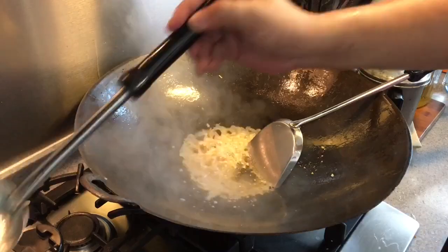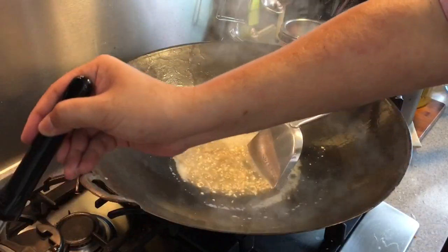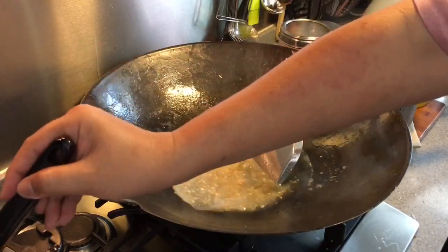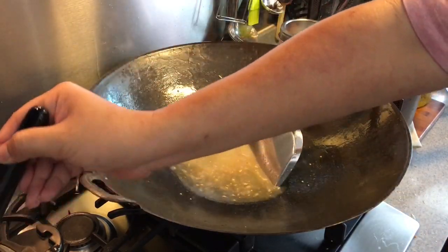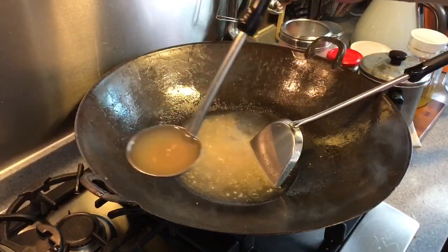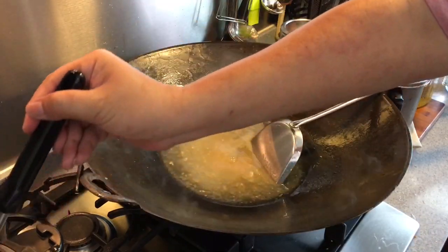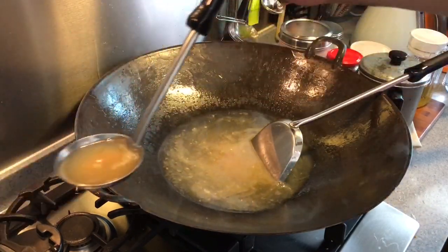I'm going to add in the stock right now. As I mentioned earlier, the stock is made using the prawn heads, prawn shells, and two chicken stock cubes with about two liters of water. I'm using approximately one liter now, and I'm going to reserve the other liter for use later. Put the lid on and let it boil.